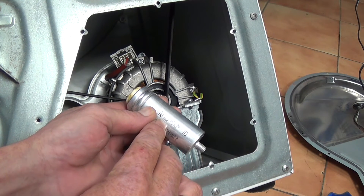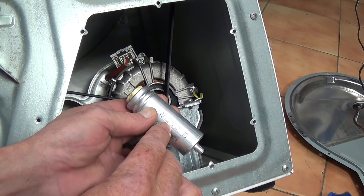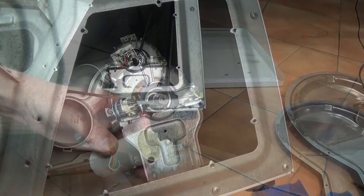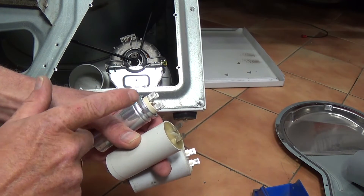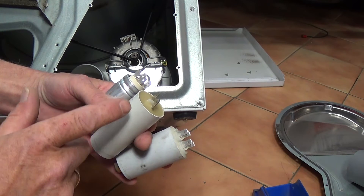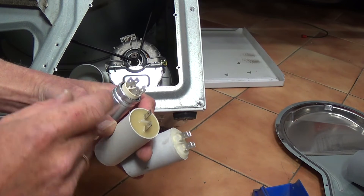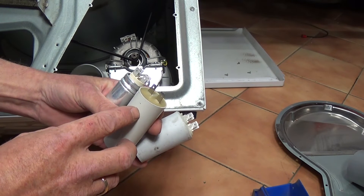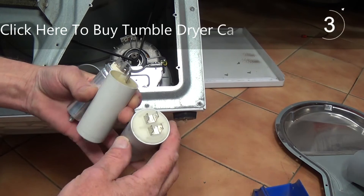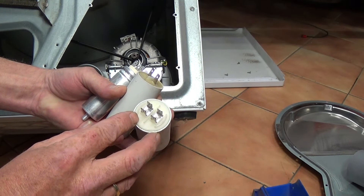On the capacitor you can actually see that it states it's 10µF — 10 microfarad — that is the size of the capacitor and we need to replace it with the same rating. Whether you're buying a genuine capacitor from the manufacturer or a pattern part: on some capacitors you will have four terminals but there is a line down the middle. Some capacitors may be made out of a plastic shell, also having a line down the middle, and some capacitors may have four terminals with a line down the middle.